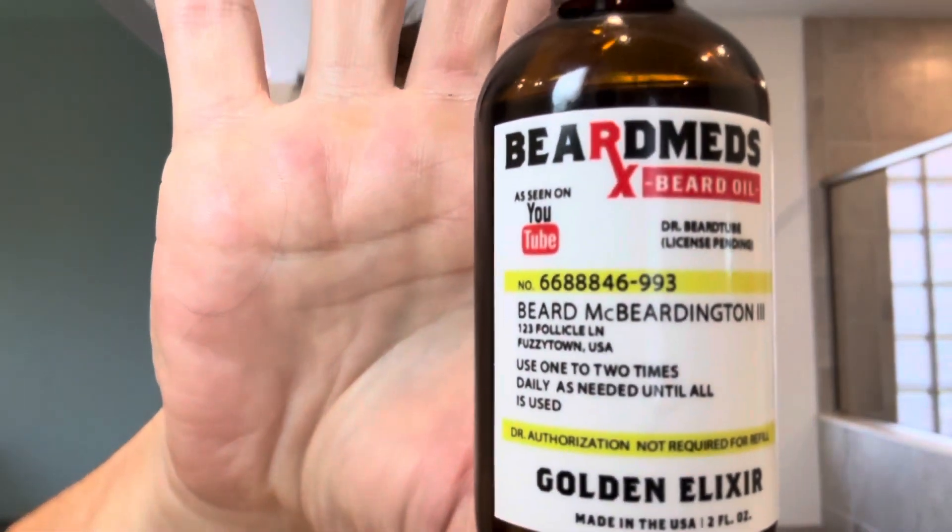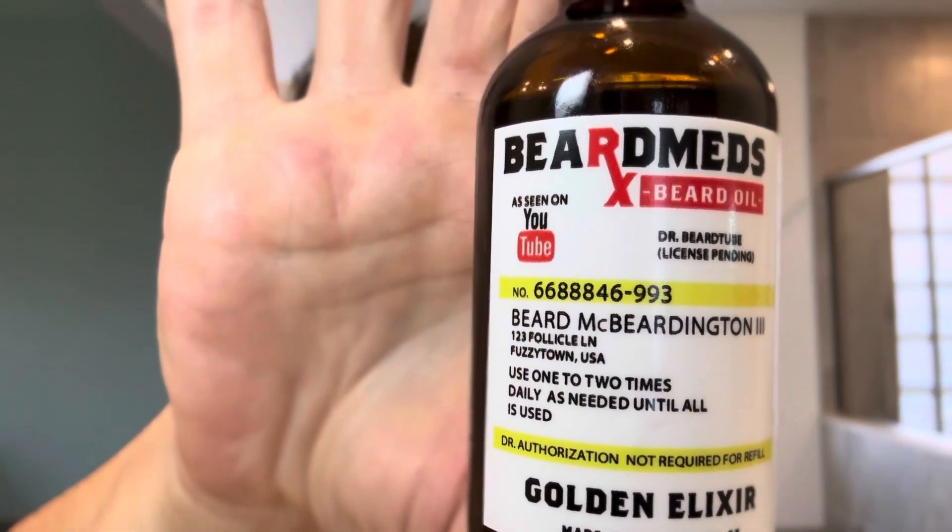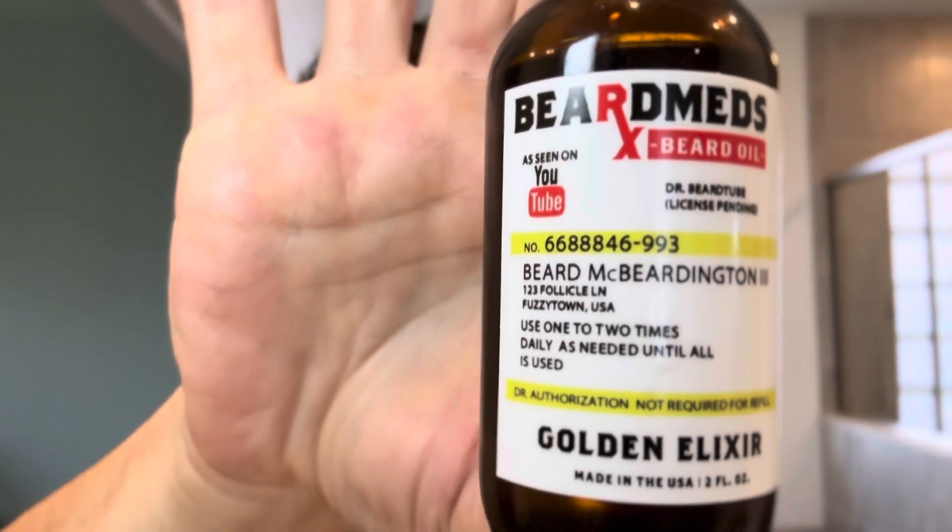Hi, this is Joe from Beards, Blades, and Hair, and today we're doing a review of Beard Meds. As you can see, as seen on YouTube, just like this video, Beard Meds is Beard Tube, aka Scuba's beard oil. So let's give it a shake as we get it going — always shake up your beard oil before applying it.